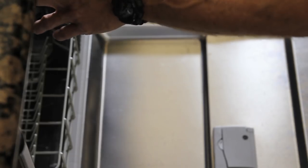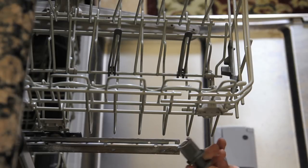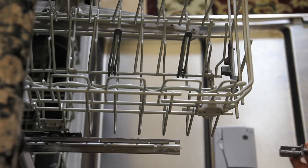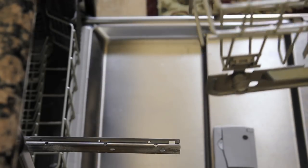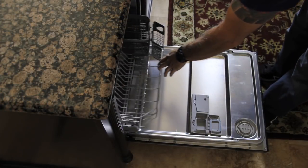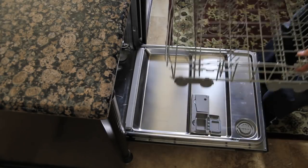I'm gonna pull out the top rack first. This one has a little catch right here that is a push-button release, so if I remove both of them on each side the rack will come out. Your dishwasher might be different — this is a KitchenAid unit — but the top rack usually comes off pretty easy. The bottom rack usually doesn't have anything keeping it in place and you can just lift it straight up.